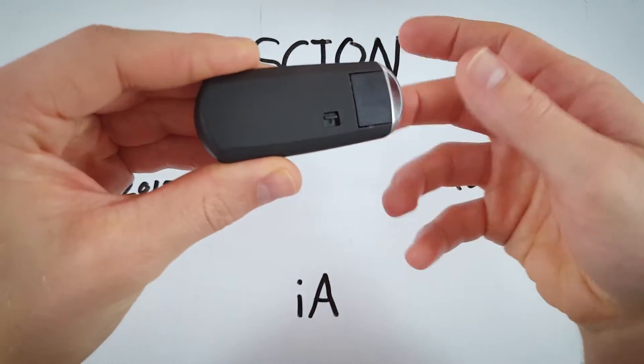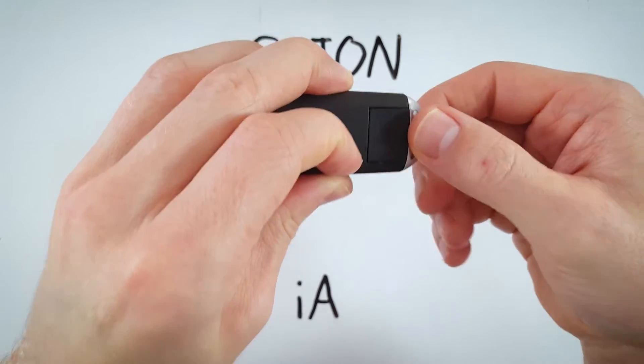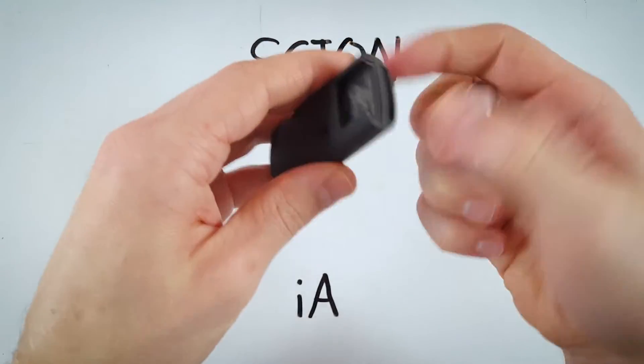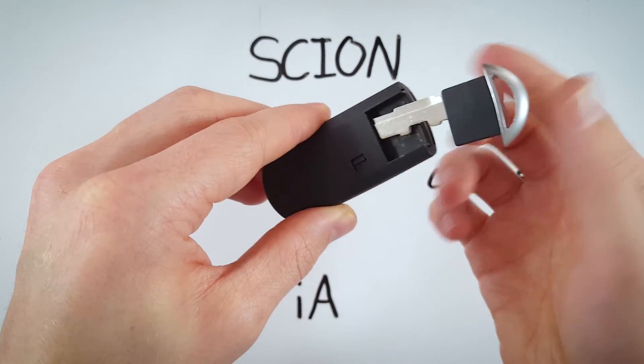The first step is to turn to the back of the device and you see this little latch here. You're going to hold that down while you pull out this key. Now right where the key came from, you can see there's this keyhole.